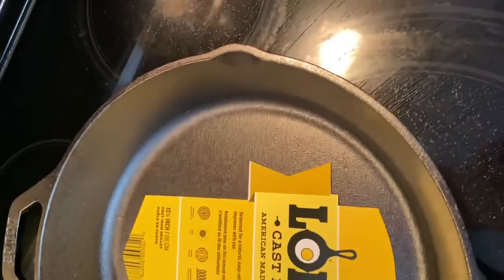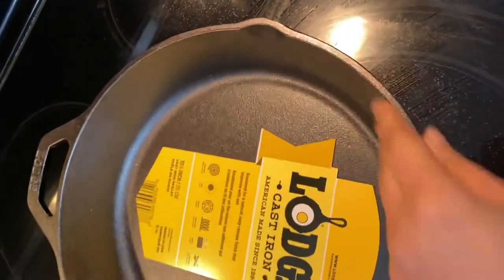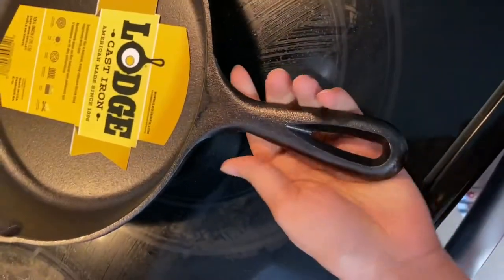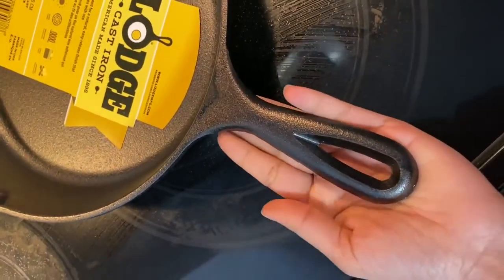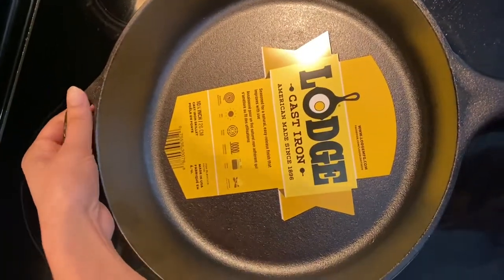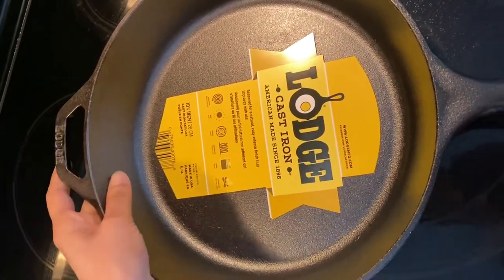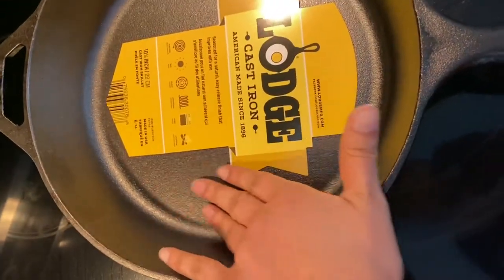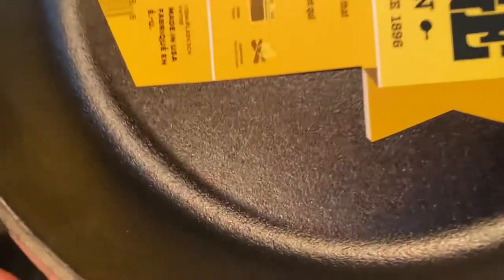The main feature of a cast iron pan is it retains heat, which is really helpful when you're cooking steak or ground beef. We can also see that the pan has got a teardrop handle which is really smooth and elegantly curved, and it helps to have an easy grip on the pan. This cast iron pan can be used in electric stove, gas stove, glass stove, induction cookware, oven, or even campfire.